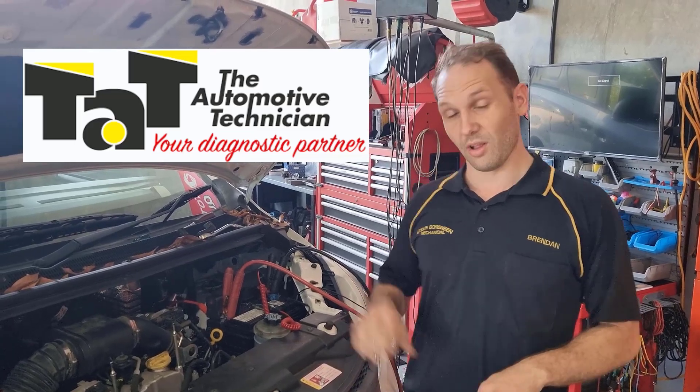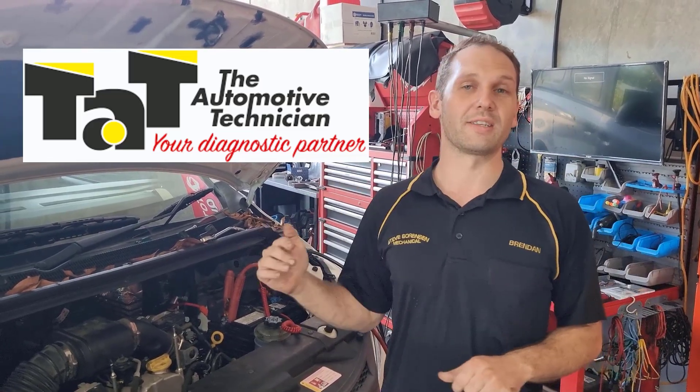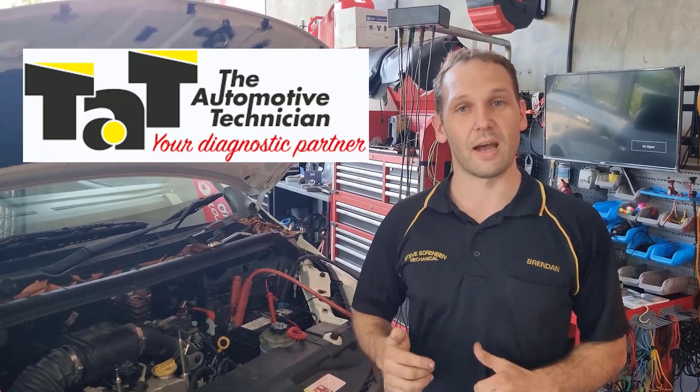Hey there, Brendan from TAP. While I've got a problem vehicle here, I just want to show you a good example of utilising our webinars.